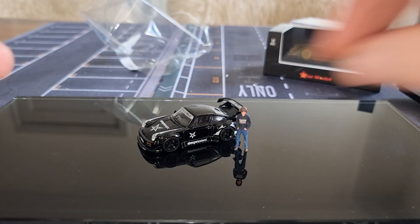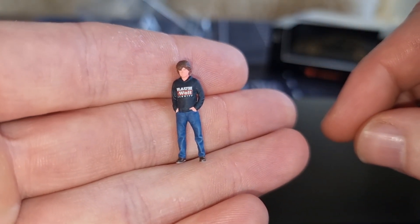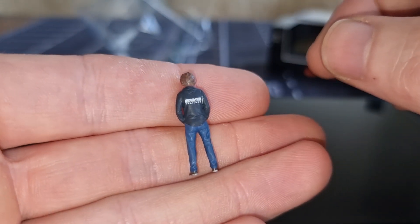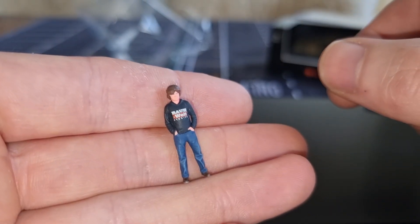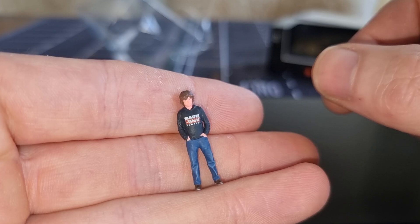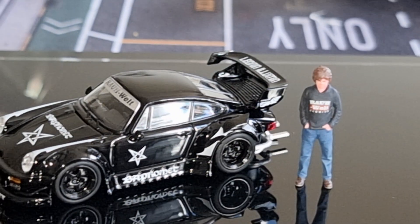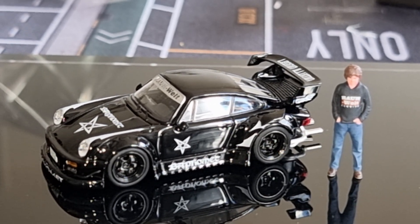It even gets better with a figure next to it. Here is the figure — I think I got this from JMG, that's an Instagram page and also a website, they make really good figures. I also know that Tarmac or More Art is coming with an RWB set of these figures. Thanks for watching, don't forget to like and subscribe, and I'll see you guys next time, bye!